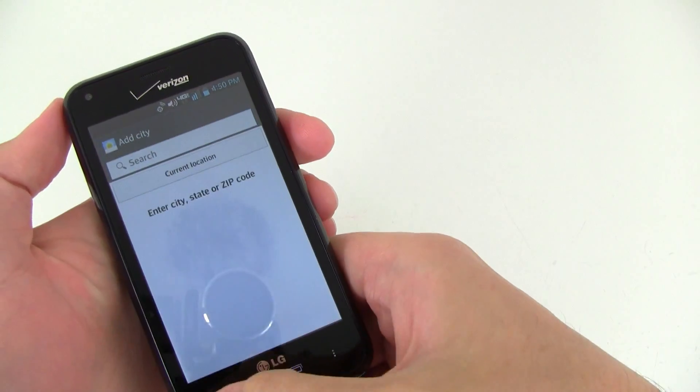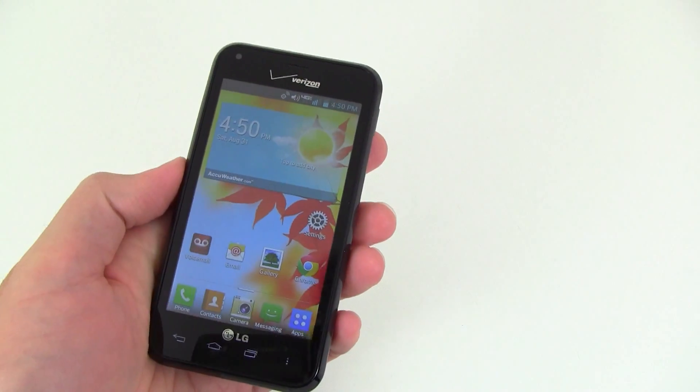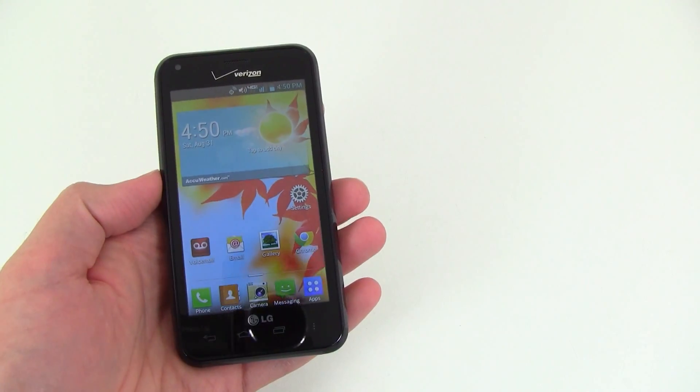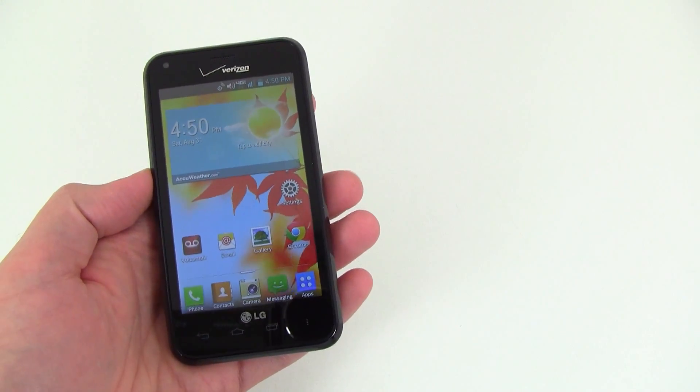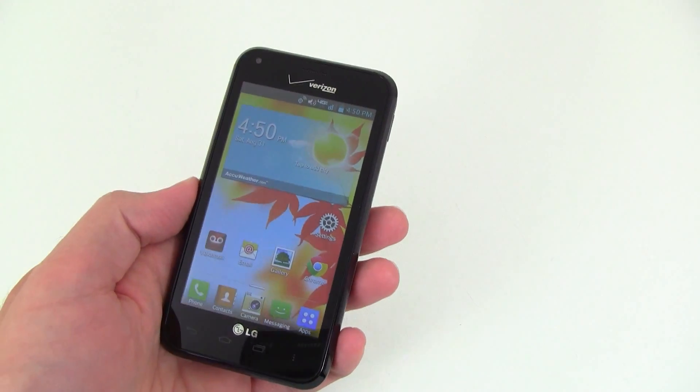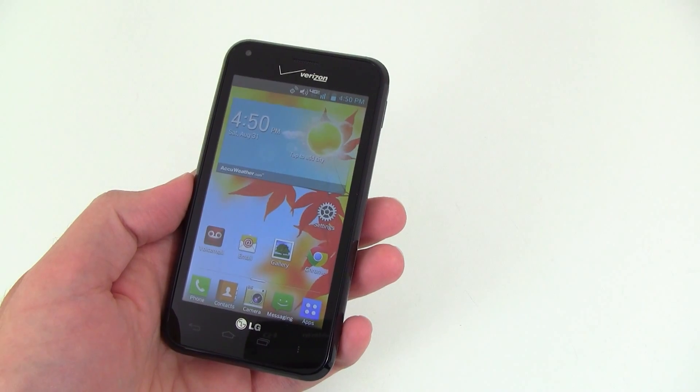Since we just got the phone in, we're going to start testing it out and should have the review up in a few days. So if you want to find out some more information about the LG Enact, check out our website at PhoneArena.com and be sure to keep checking back as we'll have the review up in a couple days.